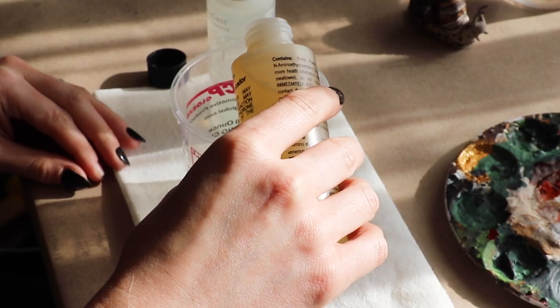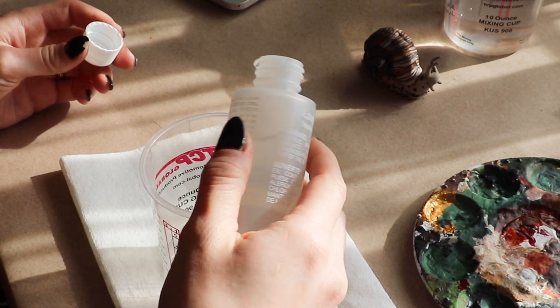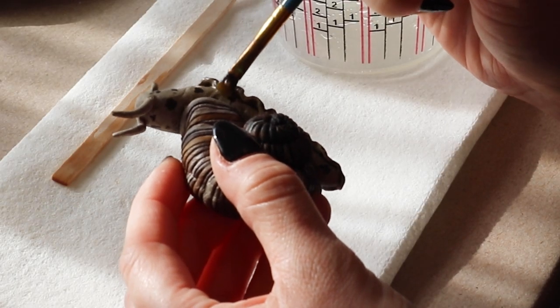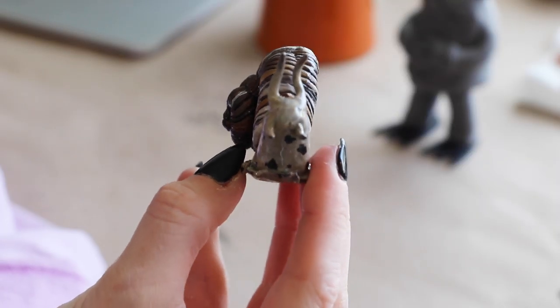After the paint was dry, I mixed up a two-part clear resin. I added the resin on the body and into parts of the shell to help it look wet. After the resin cured for a few hours, she's done.